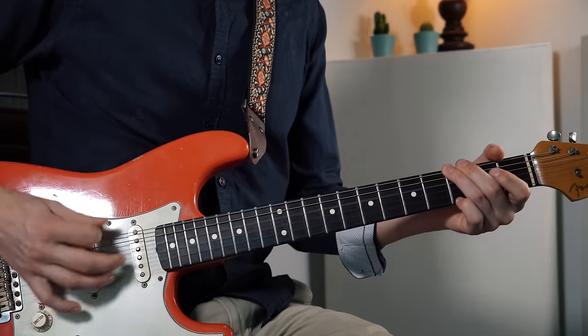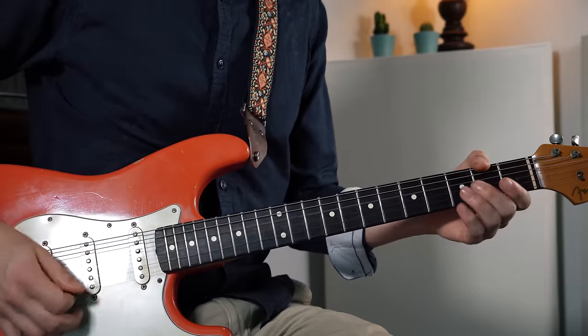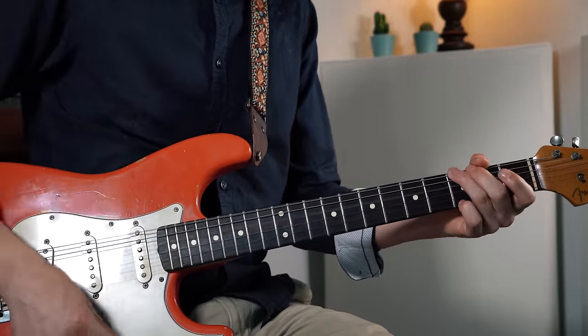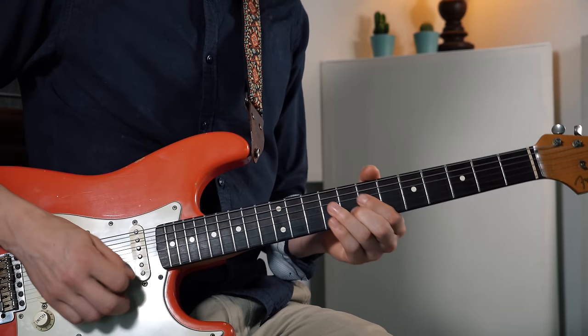So you can give it that bluesy feel, that country feel, but also in a pop or rock tune this will sound great. And again we're adding a blue note in there. But now it's not the sharp four or the flat five — we're adding the flat three, which is the interval that makes a chord minor.